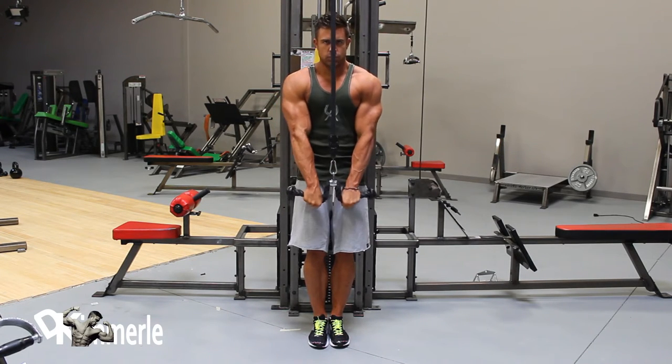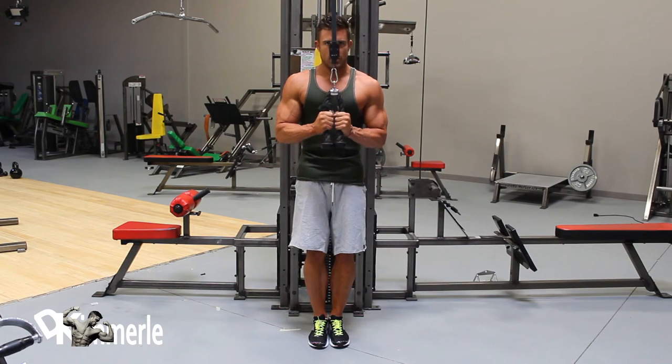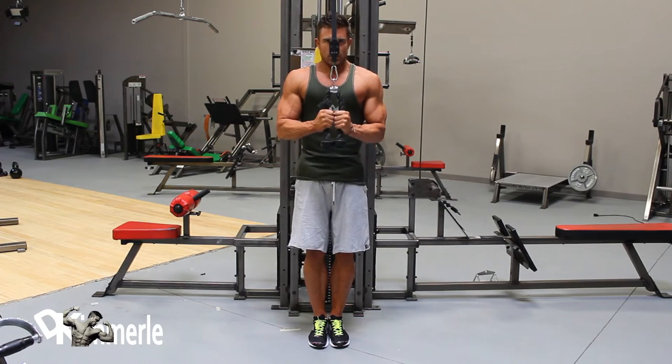The elbow can travel up a few inches at the top of the motion. Stay close to the cable to provide resistance at the top of the motion.